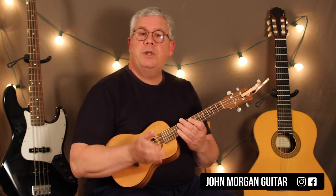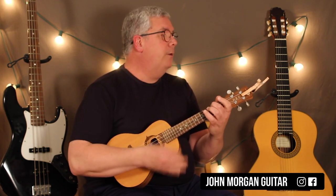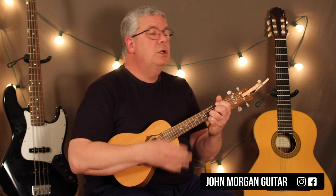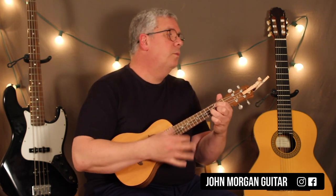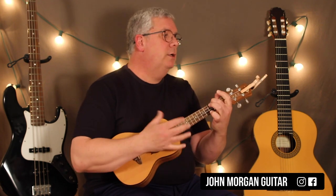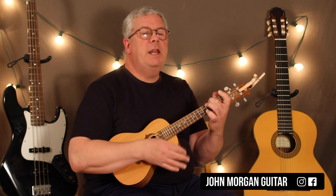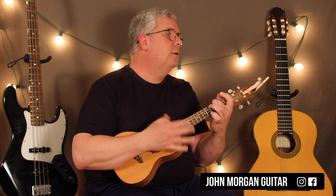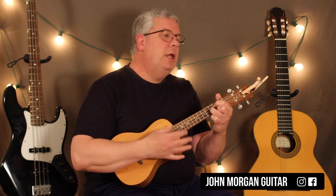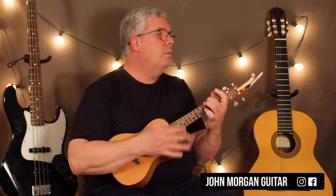Then you stay on the A minor. When she starts singing 'Jolene, Jolene' — that's the chorus of the song — that's an A minor, to a C, to a G, to an A minor, to a G, back to A minor. Start again: A minor, C, G, to an A minor, G, and an A minor. That's your whole chorus.